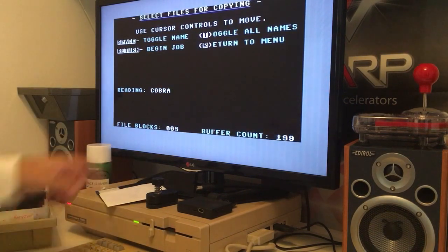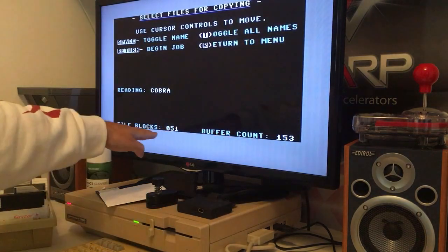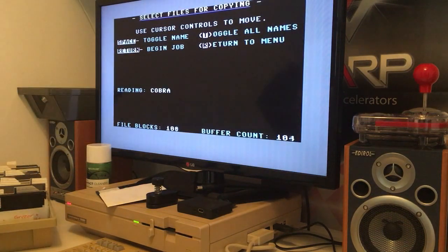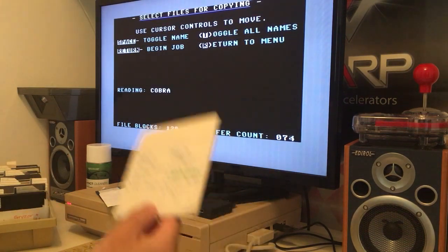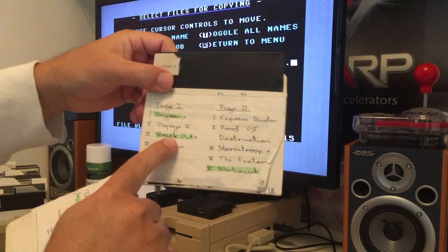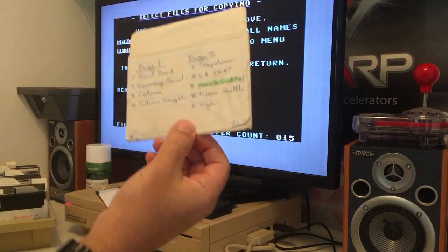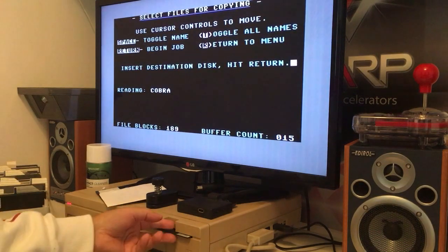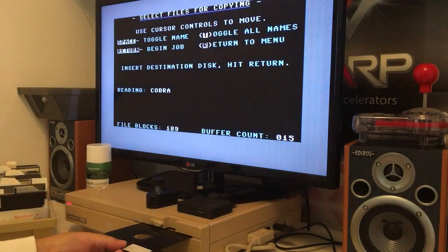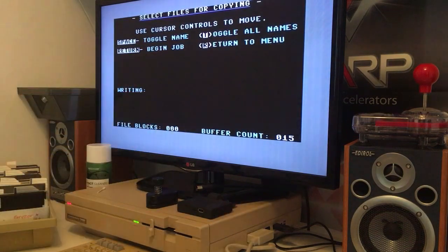It starts reading the blocks — it was 200-something — and you can see the buffer go up to 200. It's so cool because I can take ugly discs like this and copy out my favorite games, then give these discs to the next guy and keep the games I love on beautiful discs like this. So let's insert the destination disc and it will just copy the files over.